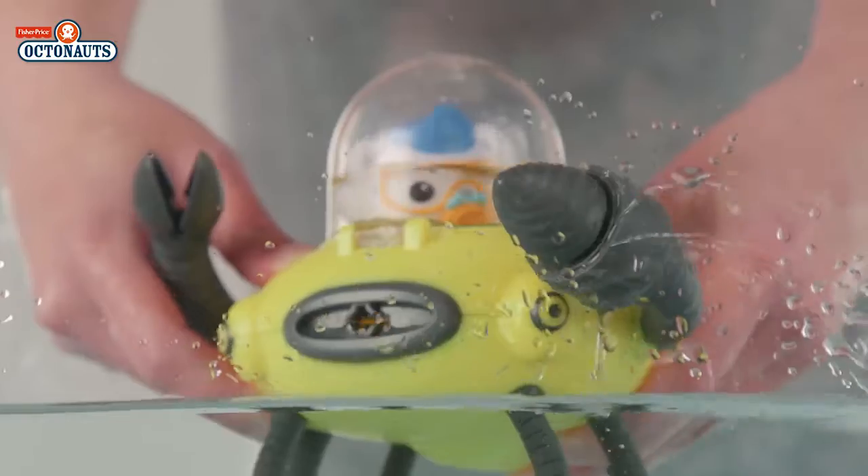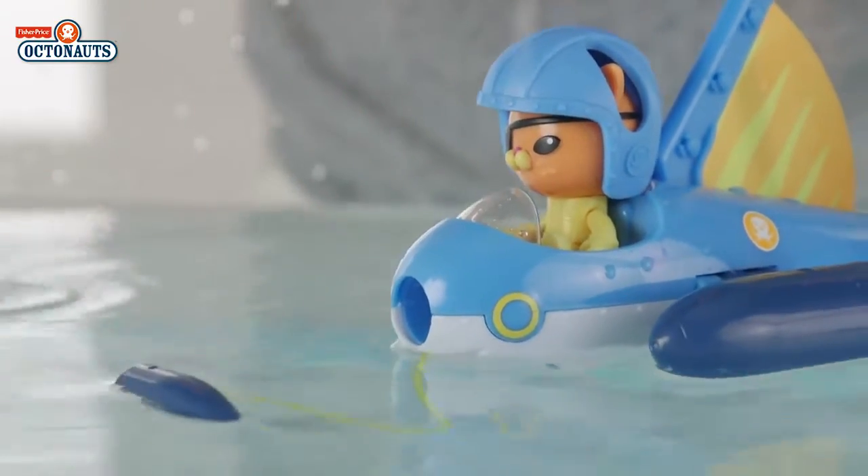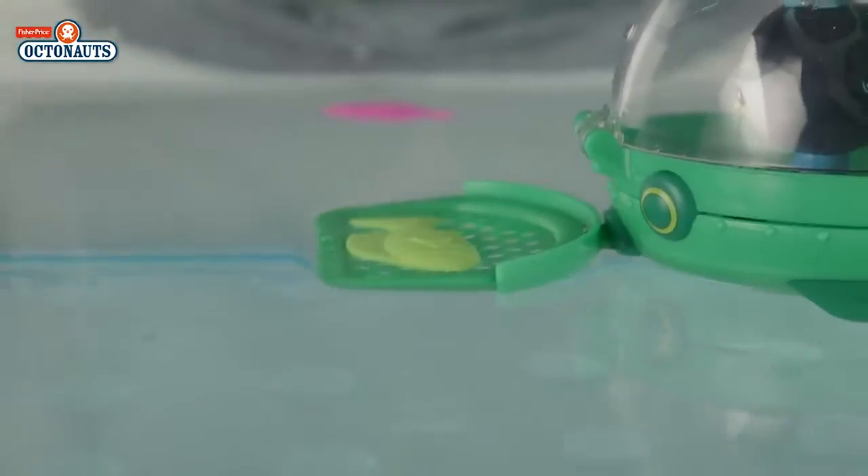You can play with your new friends on dry land or their features work well in your bath. Look — Gup D sprays water, Gup R fires a missile and Gup E has a net to carry the rescued creatures to safety.